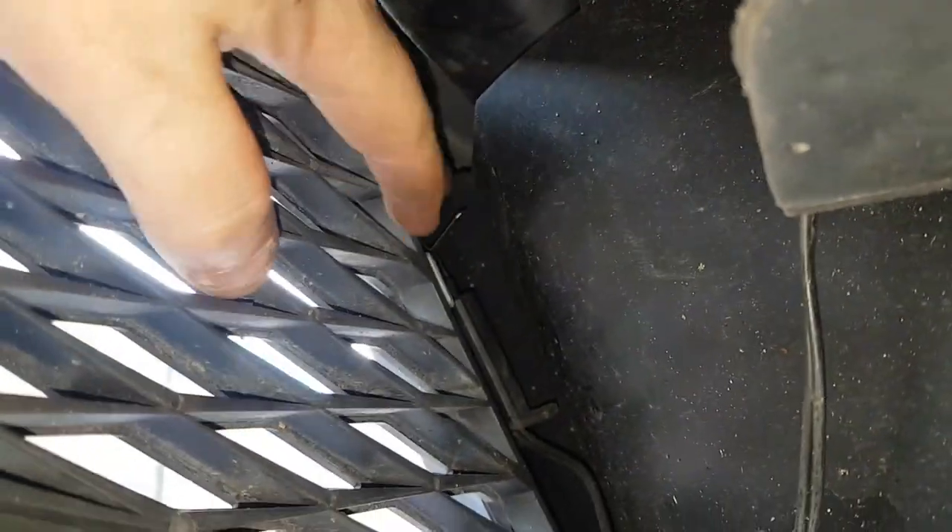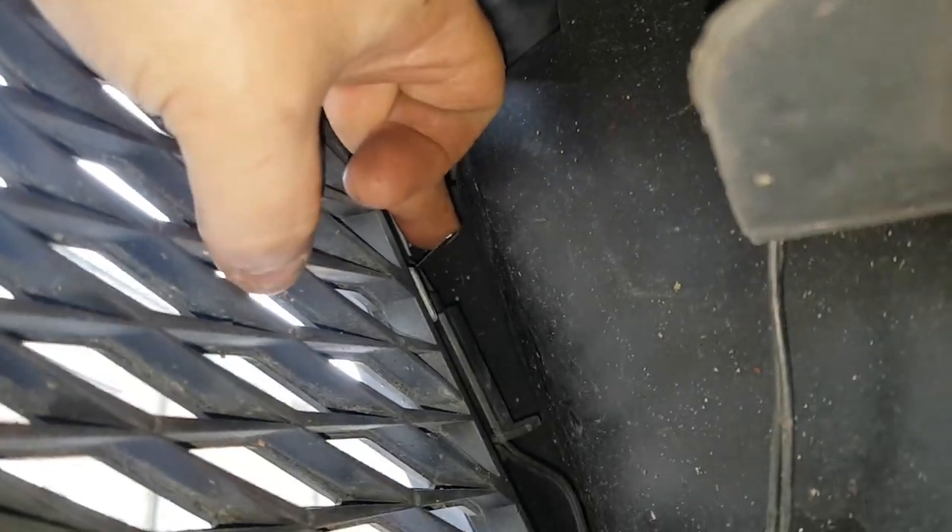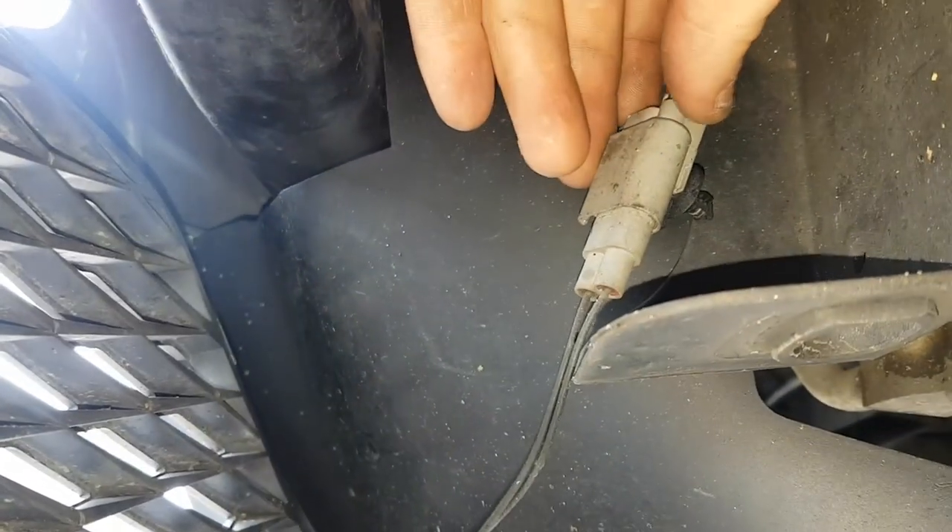There's your sensor. Just push down on it up top and it pulls outwards — that's it. It disconnects from up here. You just disconnect it, plug the new one back in, and put it all back together.